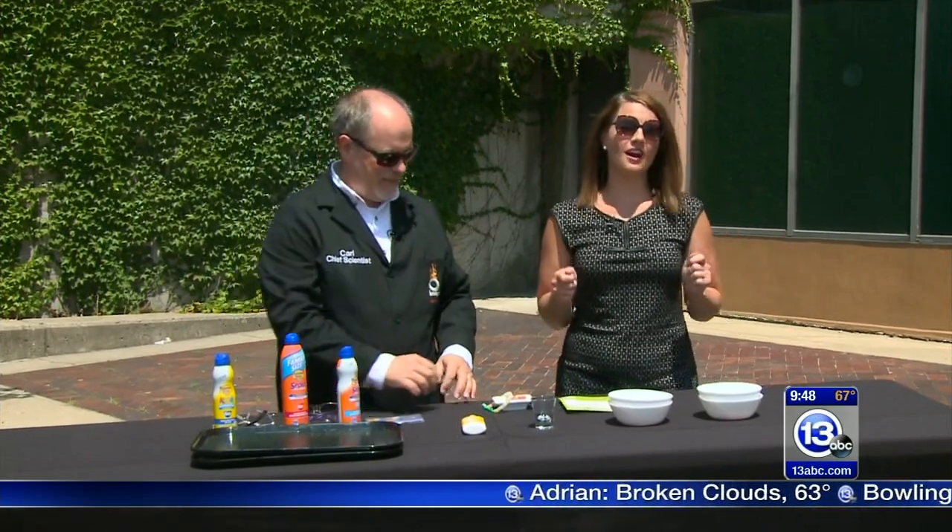Hey everybody, it is Saturday, that means it's time to Imagine It and we are in the thick of summer. No doubt you've been outside, been exposed to a lot of sunshine. The big question that everyone asks is how do you protect yourself and what's really happening when you step outdoors?